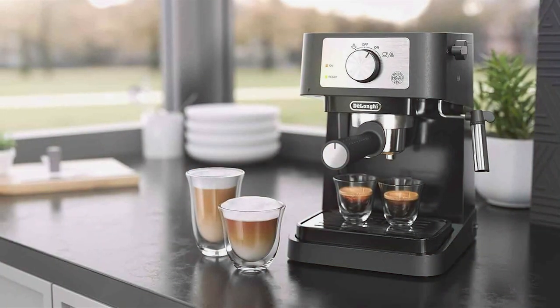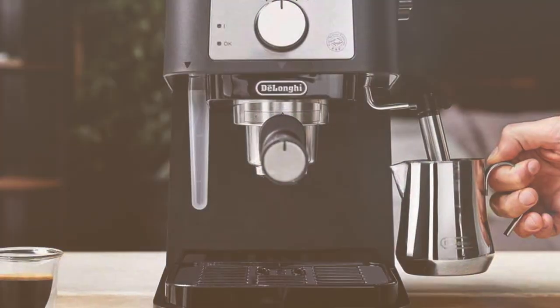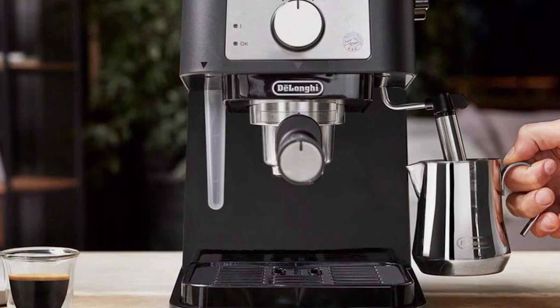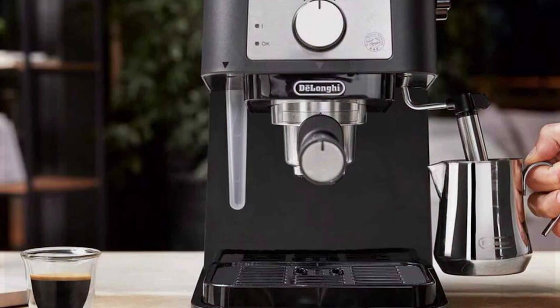It features a powerful 15-bar pressure pump, ensuring that each espresso shot is rich in flavor and perfectly extracted. The frothing arm adds versatility, allowing you to create creamy lattes and cappuccinos effortlessly.